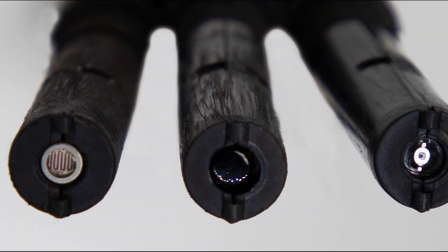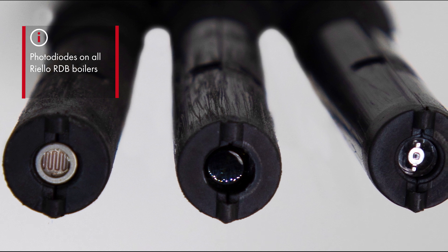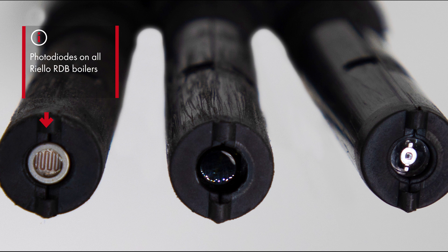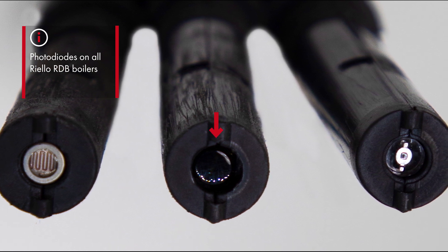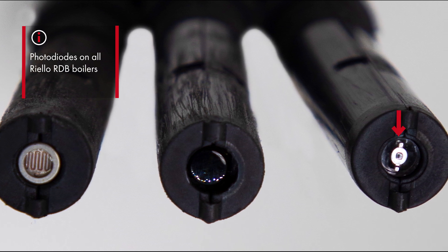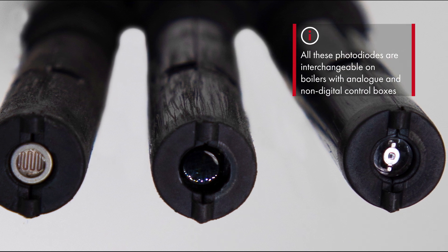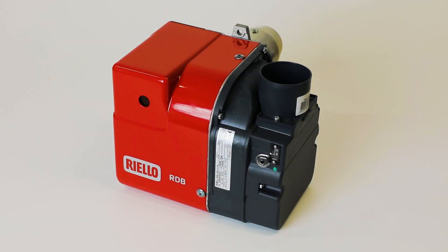The final item to show you is the photodiode, which is fitted on all Riello RDB BX burners. When EU legislation required the removal of cadmium from all manufacturing of photocells, the old type clear-end units were discontinued. They were replaced by a photodiode, initially with a dark lens and now with a clear centre lens with a black outer ring. All of these photocells and photodiodes are interchangeable on burners with analogue or non-digital control boxes, meaning they can be used as replacements on the original RDB burners.